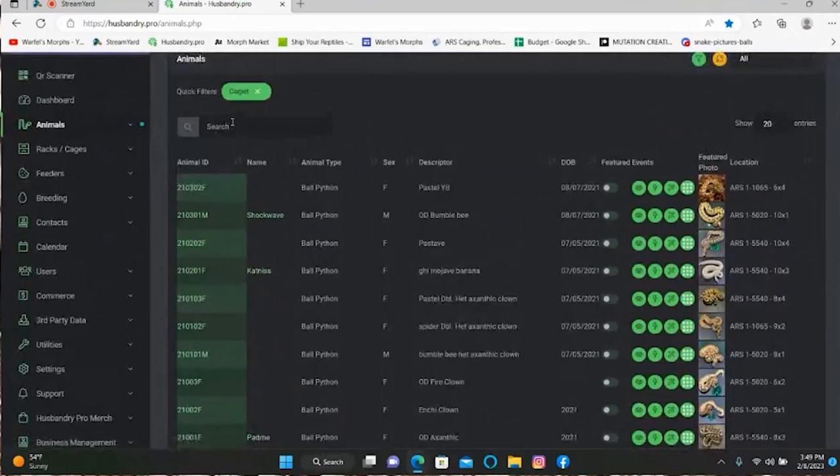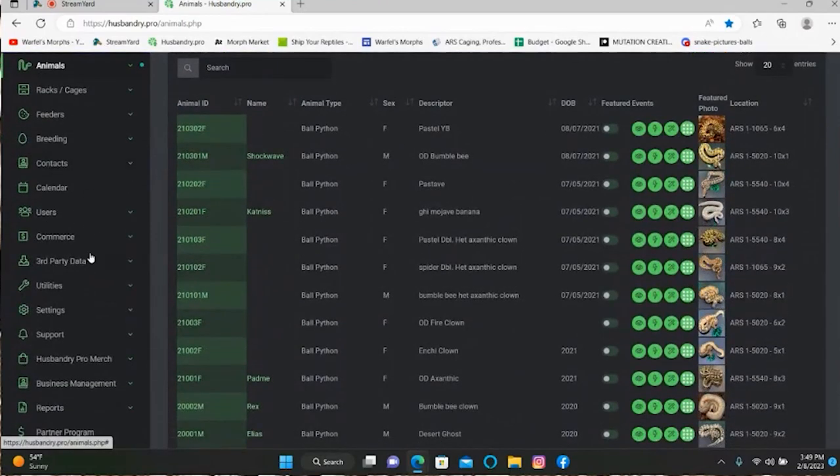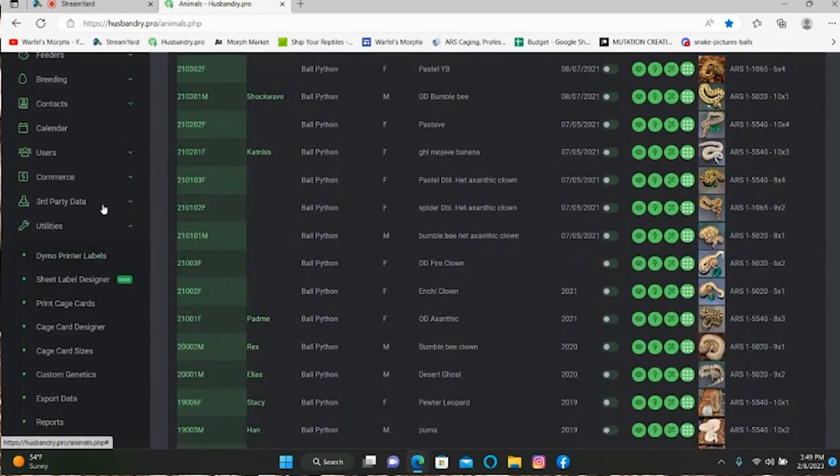So let's dive into this video. We're going to be doing a share screen just like last time, and I'm going to walk you guys through how to do all the different labels and all that fun stuff. So we're here in Husbandry Pro — let's go down to Utilities, which is where all your label design, cage cards, and that stuff lives.